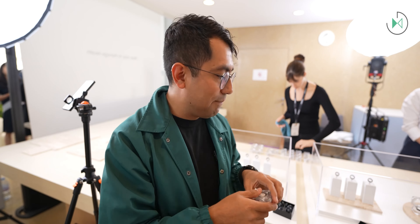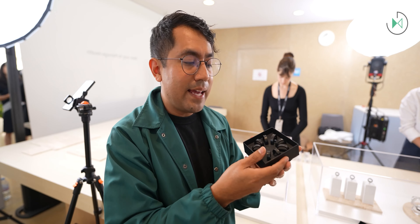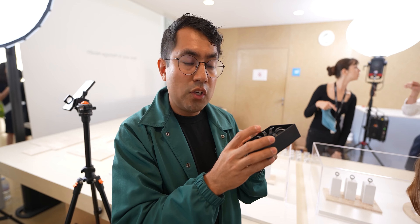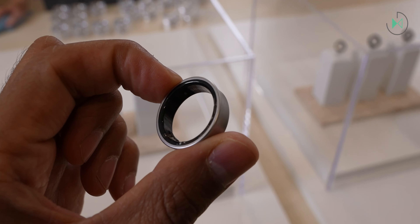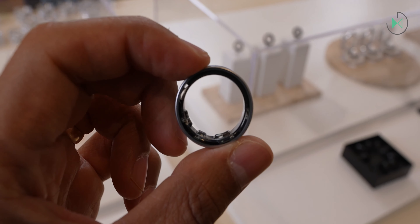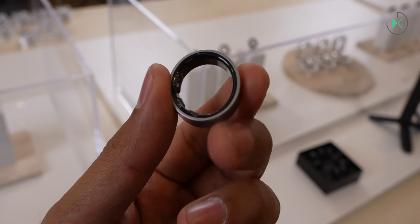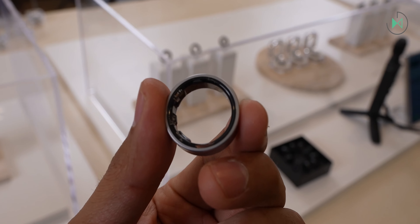The purchase process will be quite simple since the kit includes different sizes. If you buy it online you'll receive this kit, try on different sizes, and then the size that fits you well will be sent to your home. It's available in several colors — in this case I have the silver color — and it has a concave design, so it's slightly sunken in the middle part.